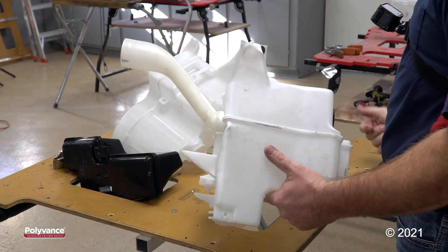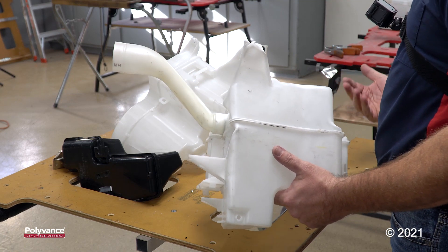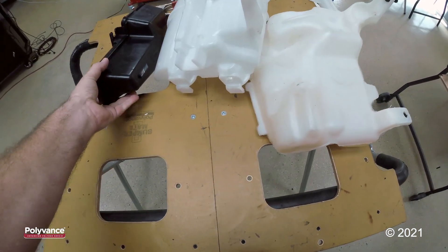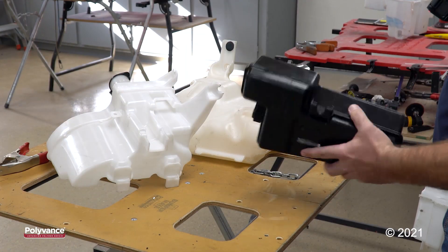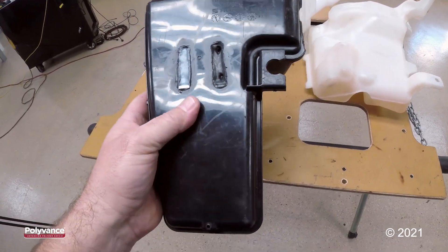I have four parts laid out here. Two of them are a blend of polypropylene and polyethylene, one of them is polyethylene, and the other is polypropylene. We're starting to see more and more of these under-the-hood parts made out of PPPE. To be able to identify which type of plastic to repair it with, you'll need to perform a weld test.